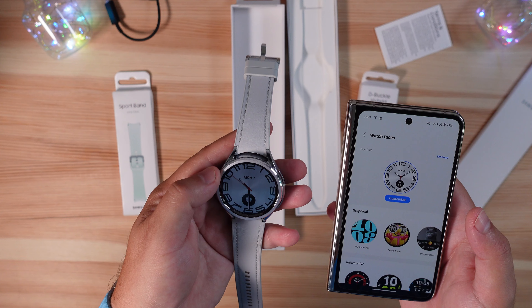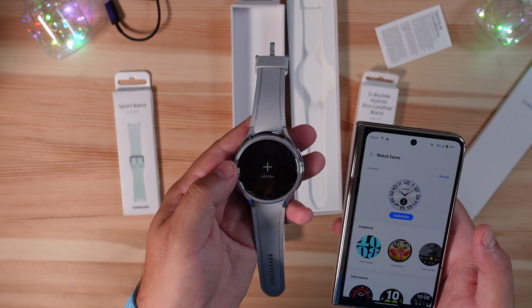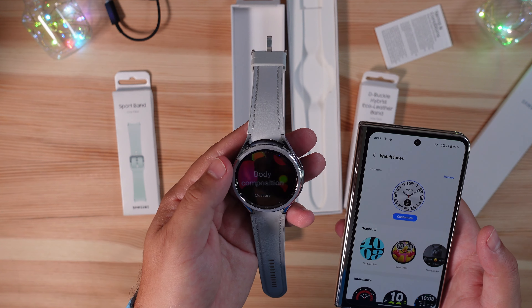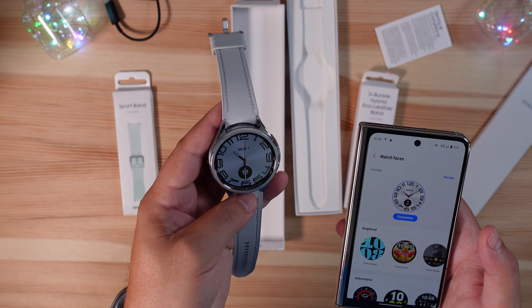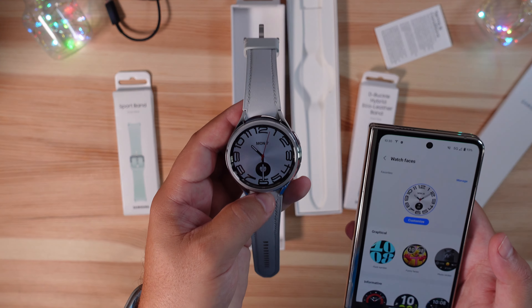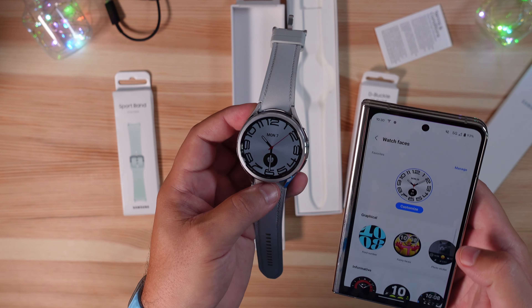This watch looks amazing. It is very fluid, and I have missed that rotating bezel — it makes everything so much easier to scroll through without having to touch the display. Samsung's watch display looks mighty good as well.